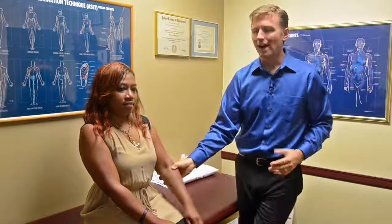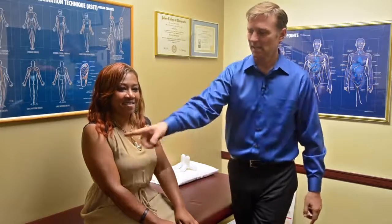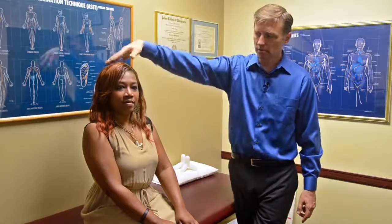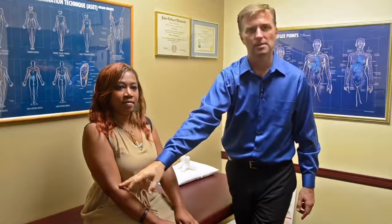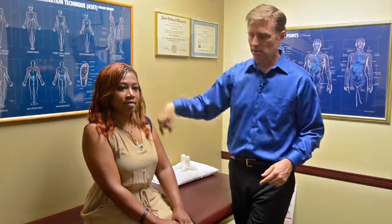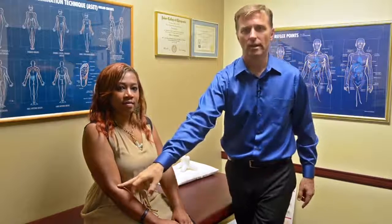Now, why does this work? Because the hip bone is connected to the thigh bone — this arm is connected to this arm through a circuit through the spinal column. We have a stuck flow by the brain. The brain is sending pain signals over here and it's stuck. To free it up, we can work on this side, and that forces the brain to focus on the other side and lets this go. That's how it works. It's very, very simple, but it's one of the most magical things for tennis elbow.